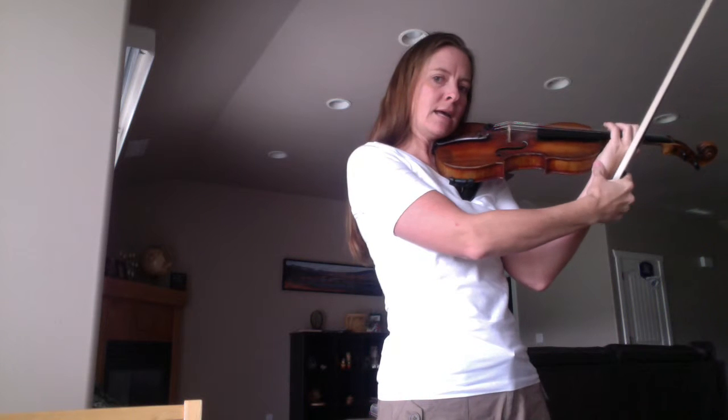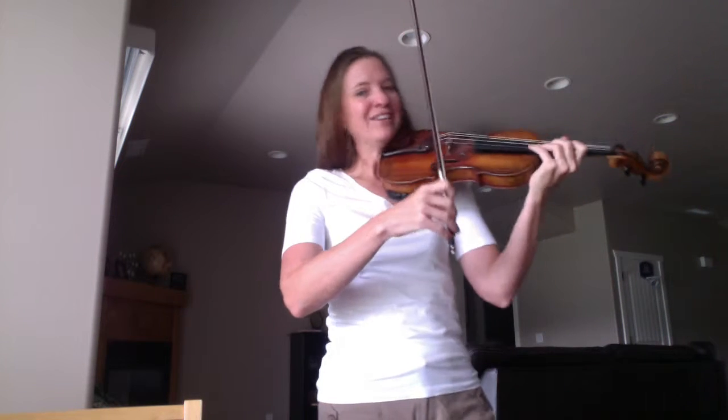I call it the siren — it sort of sounds like a siren. And then you go back down. So you get the idea of what it feels like. Now when you shift, you have to make sure your hand and arm come around the violin. A lot of people do what I call the inchworm — the fingers go first and then the arm follows. Not the best way. So make sure your hand, arm, and thumb move as a unit around the violin. Don't go shooting up, because it won't be very good. So practice the siren a ton of times to get it really good.